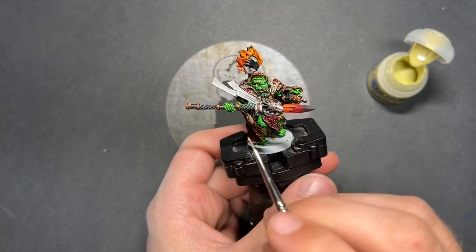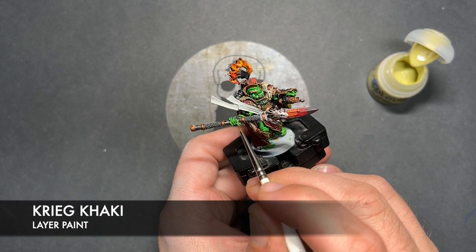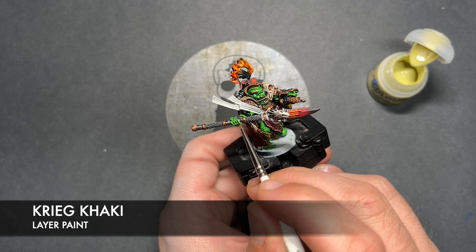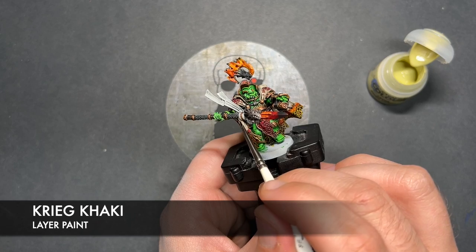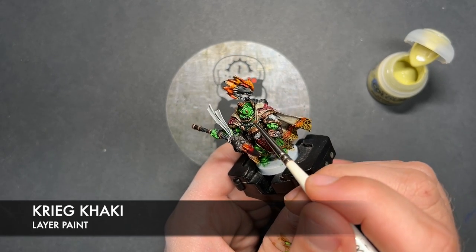So with that Moot Green applied, what we then do is take some Krieg Khaki. I'm going to use this to apply quite a cold spot highlight for the sharpest points on the model, so we're just picking out the corners of the armour.